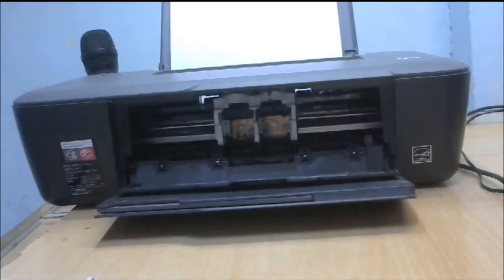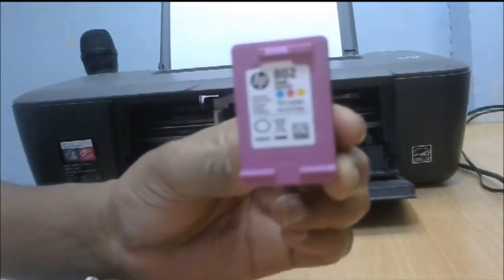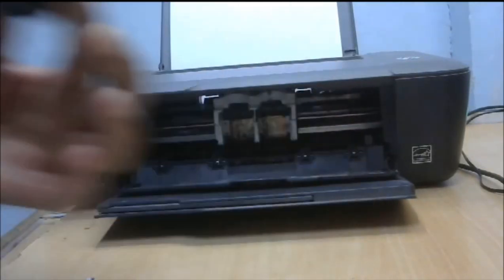This is HP 8 natural small black color cartridge and tricolor cartridge combo pack. Now I will show how to install the 802 tricolor cartridge.